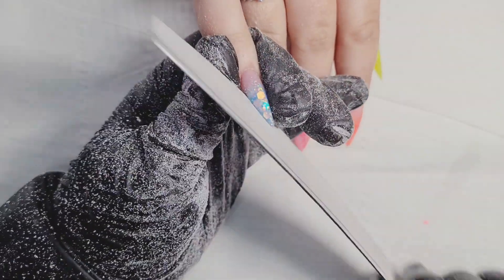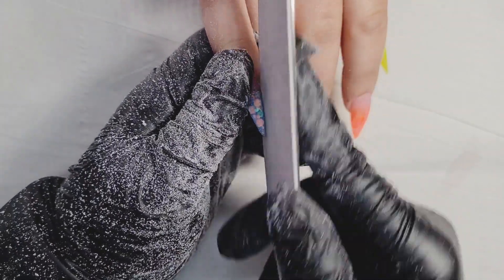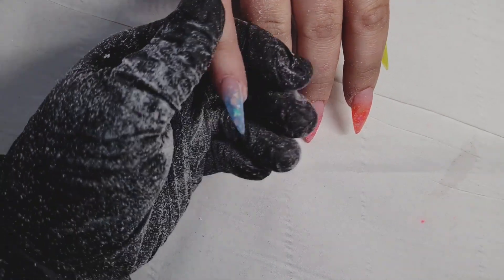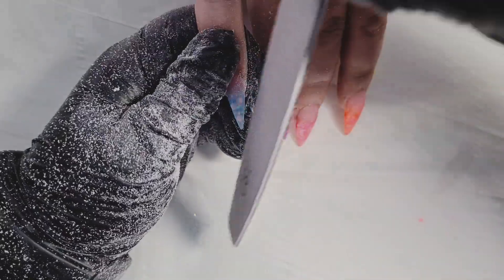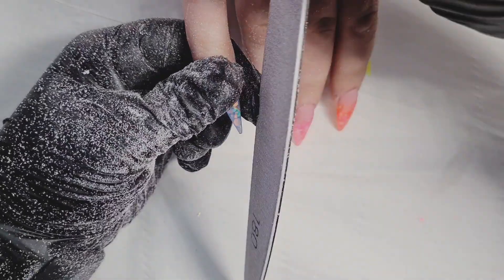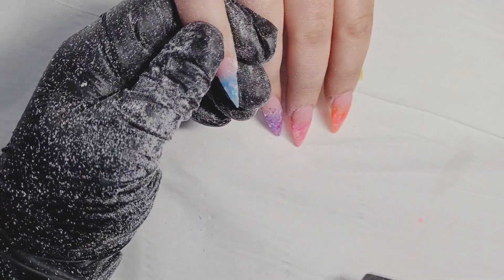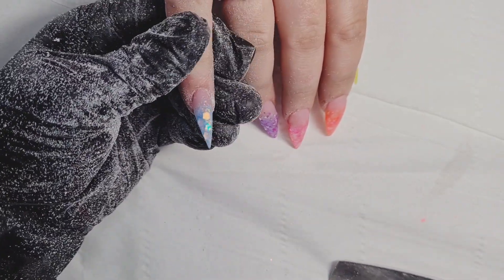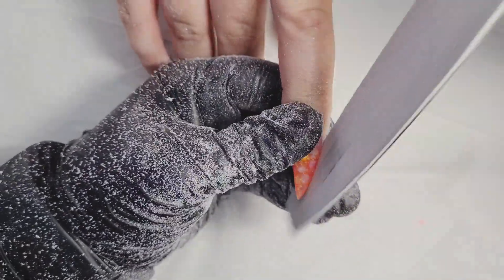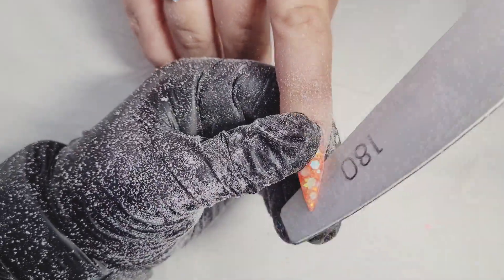I've already filed the other hand. I'm starting to file the pinky nail and the index finger — I'm not going to do all of them. I'm using my file at a 90-degree angle to the side, because this is how you create nice straight sidewalls. When filing the left or right side of the nail, I always hold my thumb or finger against it so I'm not putting any pressure on the nail.